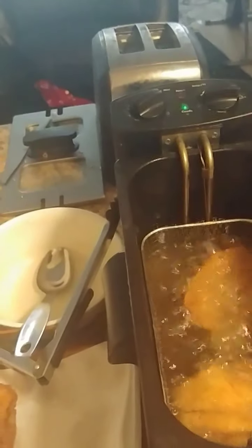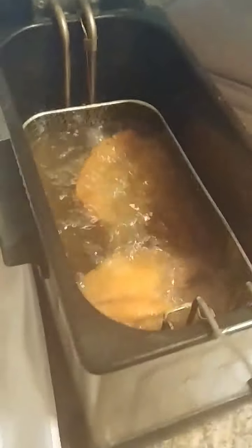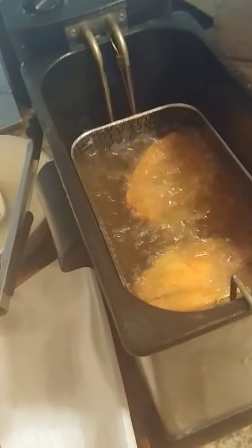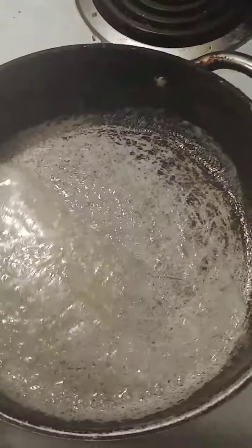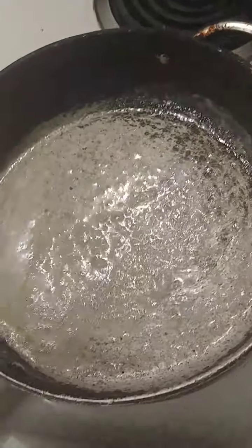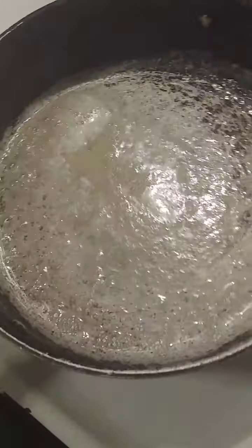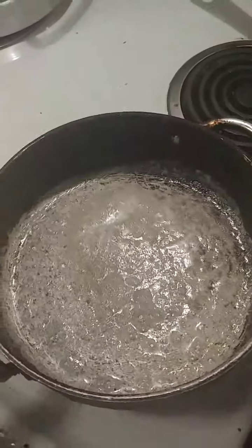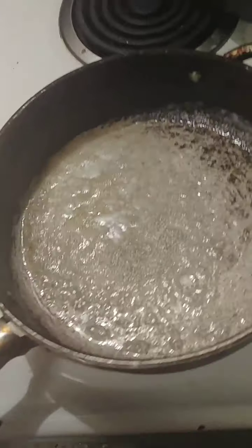You cut your potatoes not too thin and not too thick so they simmer right. I ended up getting three tablespoons of butter - not teaspoons, tablespoons. You gotta let it melt just like this.